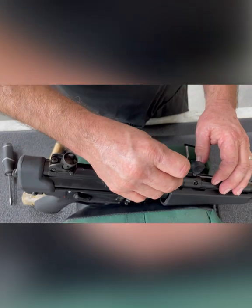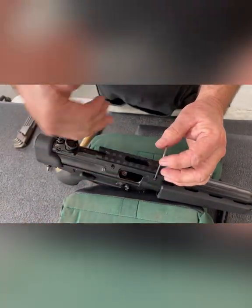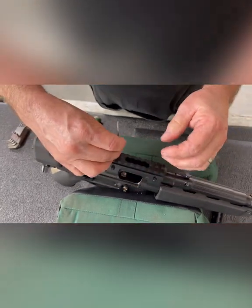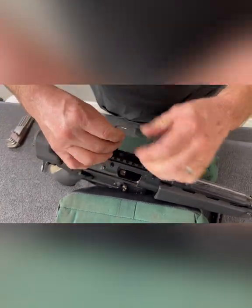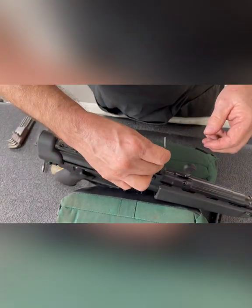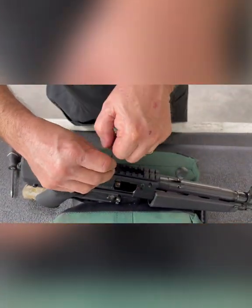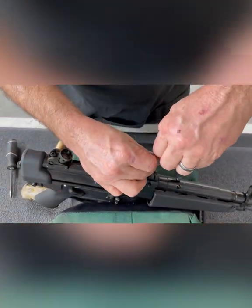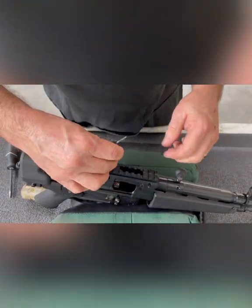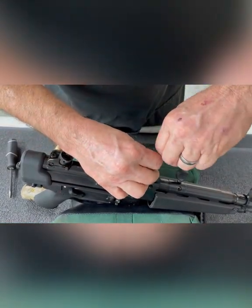Now that all four screws are snug and the rail is flat on the top of the receiver, we're going to torque the screws. What I like to do is use a criss-cross pattern and adjust the screws with a very similar amount of tension on each. You'll notice I'm tightening with the short section of the wrench, which keeps me from over-torquing the screws.